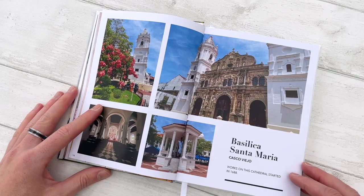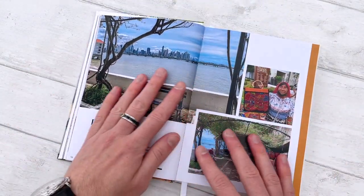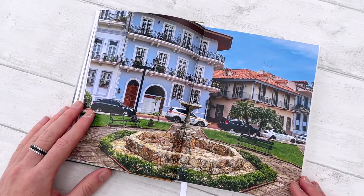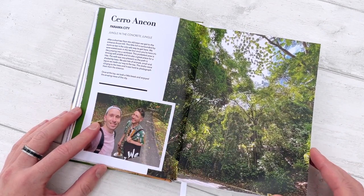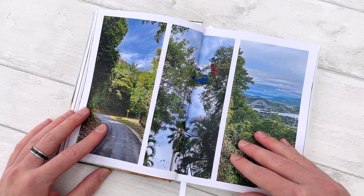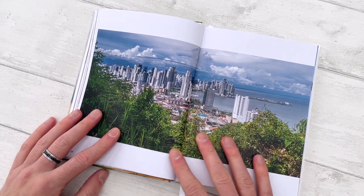Another double spread about the basilica. Another full bleed image of a lovely square. And Cerro Ancon, which is a little hike up to the forest in the city — lots of wildlife to see there. That was the view from the top.